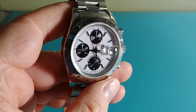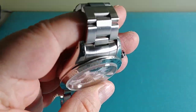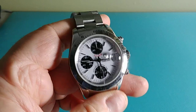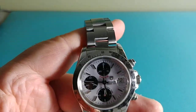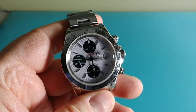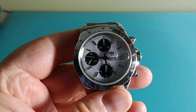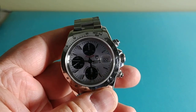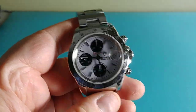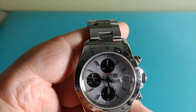Most of these you see on the market will have the Tudor jubilee, reference 78400, which is a little different from the Rolex jubilee of the same era. It's very similar to the Rolex 78360 oyster band you'd find on a lot of the 1990s GMTs. This is a 78400 versus the 78360 — same family of numbering. However, this should be 316L stainless steel, whereas the 78360 would be 904L.